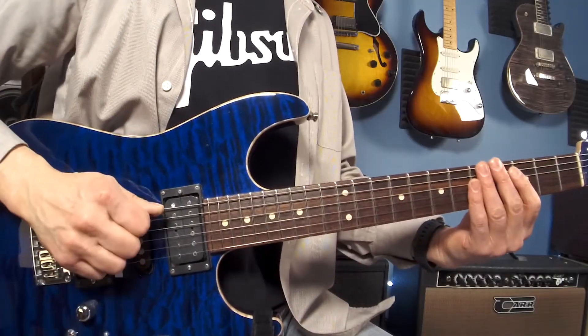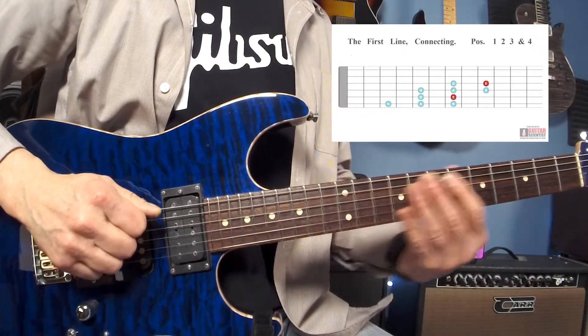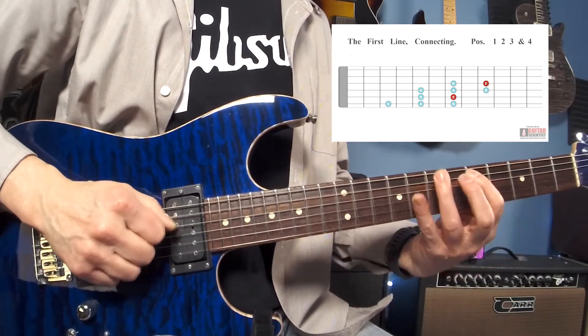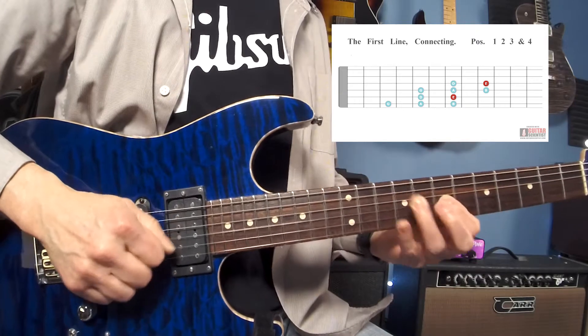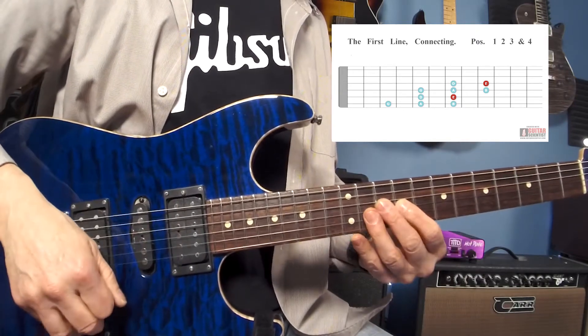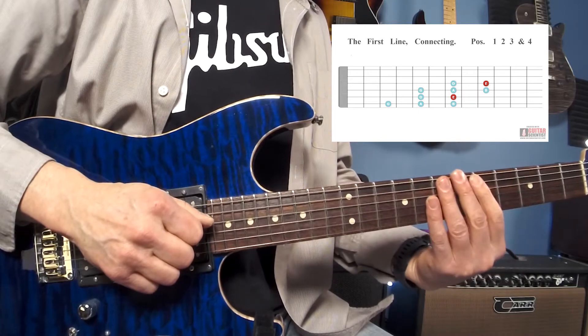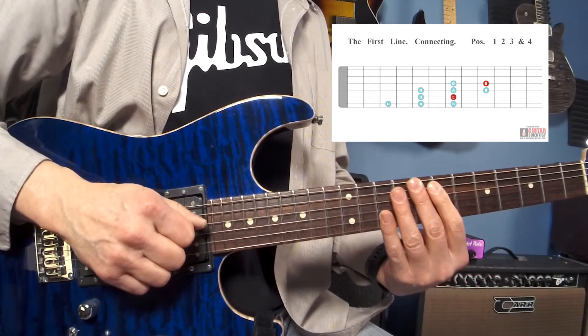Starting with the open low E string, what I was doing in the intro there was going across the pentatonic scale like that. We're covering the first position, the second position, the third position, and then into the fourth position.